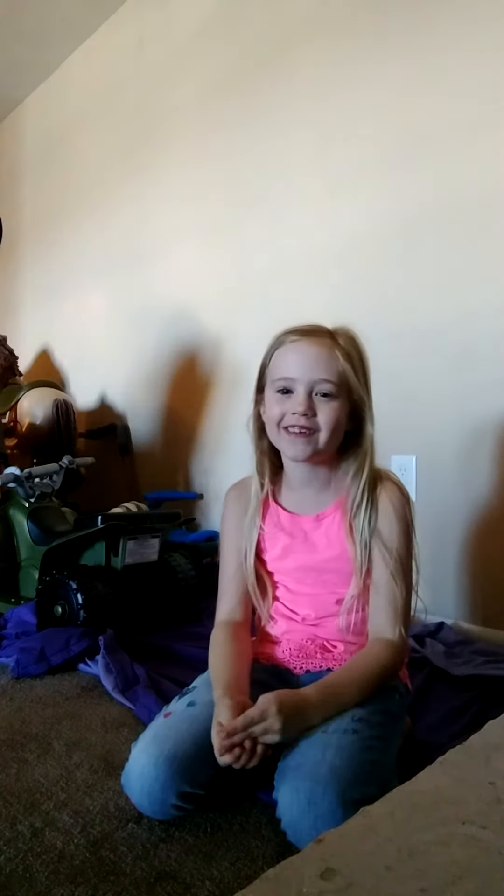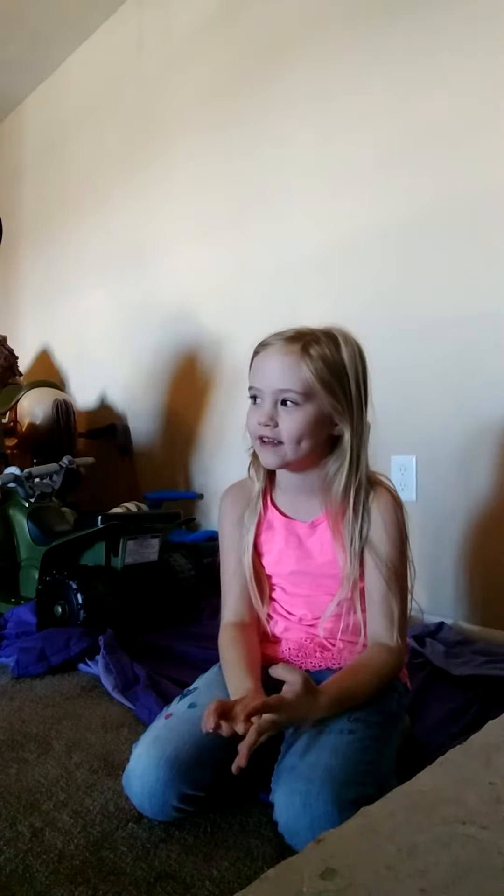Hi guys, my name is Natalie. I'm going to teach you how to do a handstand today. But first, you have to stretch.